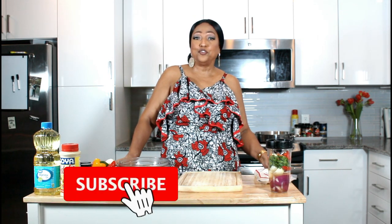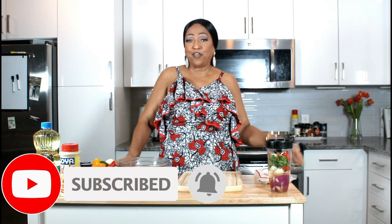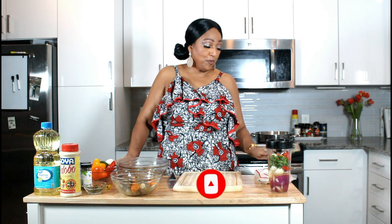Hello, this is Norma and welcome to my channel. If you're already a subscriber, thanks for coming back. If you're new, please subscribe, like, hit the notification button and join the family. Today I'm going to be making some cod fish gravy.